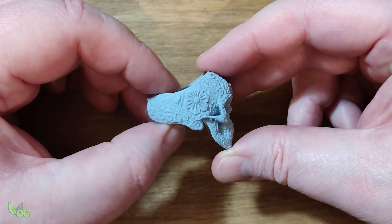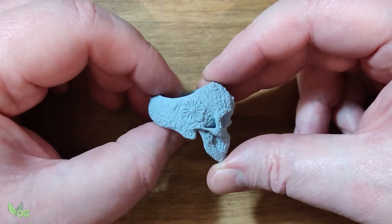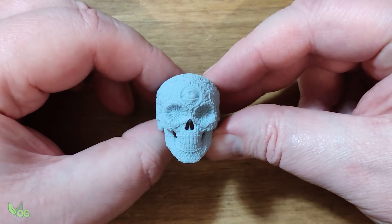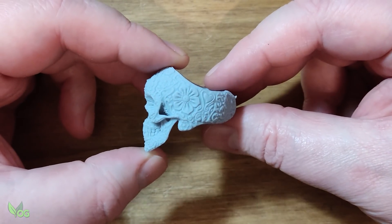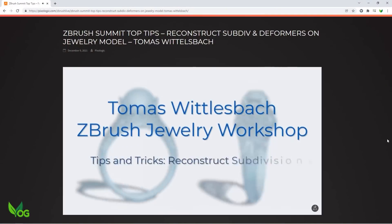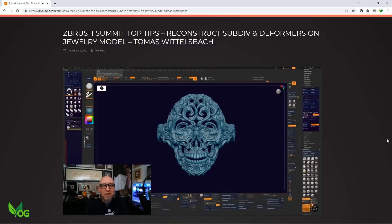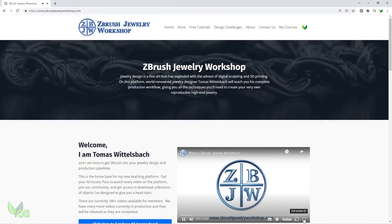Before anyone asks, no, I can't share it with you. Tomas is a world renowned jewellery designer who has kindly allowed me to use his work in this manner. He's also the mastermind who practically invented designing jewellery on ZBrush and is considered a leading expert. You'll remember that he's one of those behind the ZBrush jewellery workshop that has enabled me to get a grasp on using ZBrush.